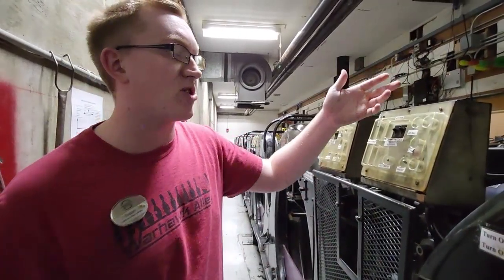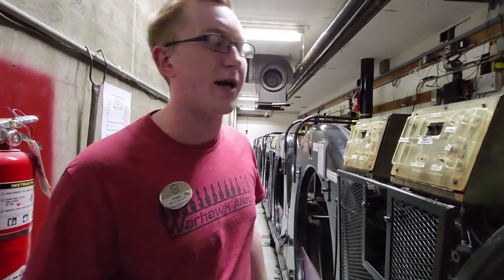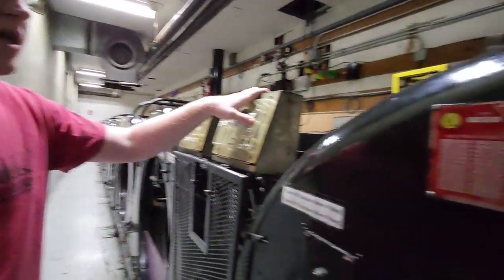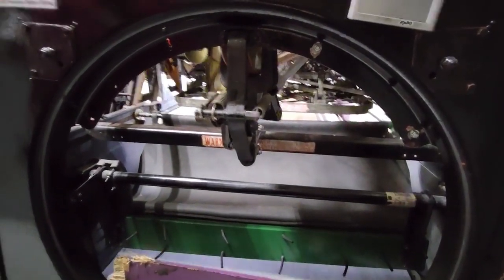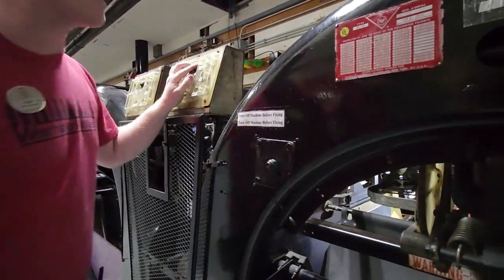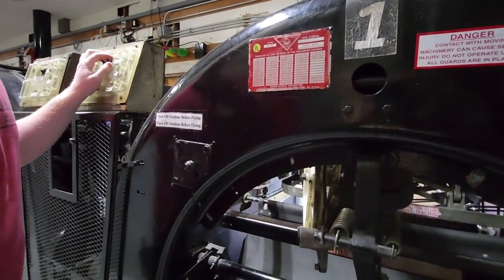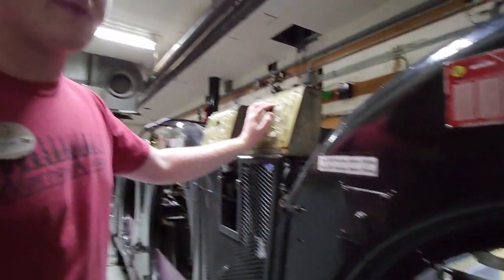The reason we turn everything on in a specific order is that as soon as you turn the machine on, the sweep and table both start going through. If we turned everything on at the exact same time, they would catch each other and re-interlock, and we'd have to repeat the whole process. Now she's looking pretty good. All we have to do is cycle it a few times to make sure it's not going to re-interlock again. It's always good to keep your hands on the motor switches just in case. It keeps looking good — and that's how you fix an interlock.